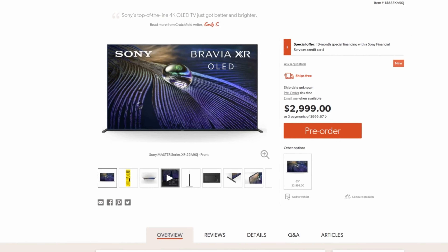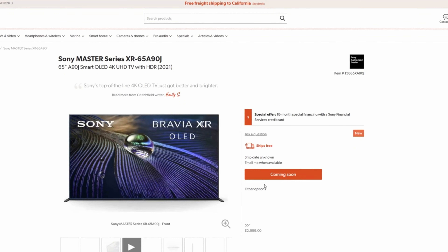The new LG G1 OLED for 2021 is not going to be fifteen hundred dollars either. Look at Sony's new OLED TVs — they start at around three thousand dollars for a 55-inch. You can't expect a brand-new product to be priced the same as last year's model. But I can bet you that in a few more months this TV will be around twelve or thirteen hundred dollars, and by Black Friday probably eleven hundred. That's when you should buy it.